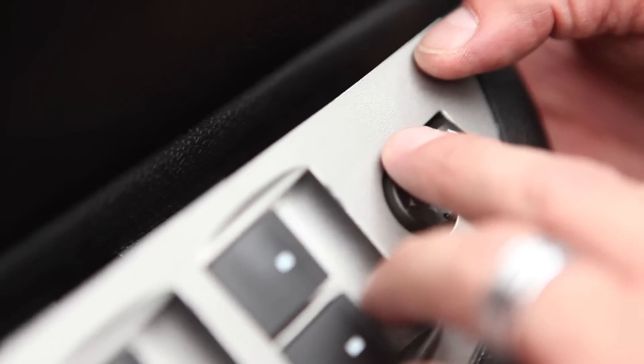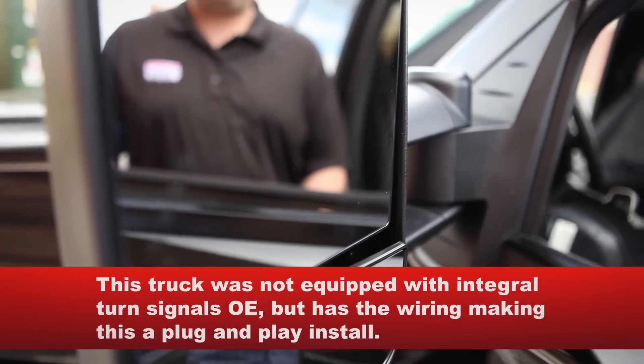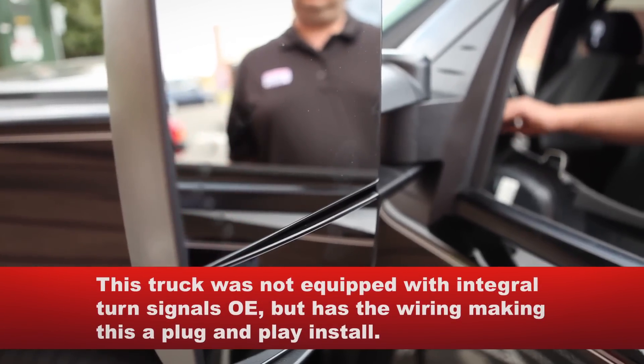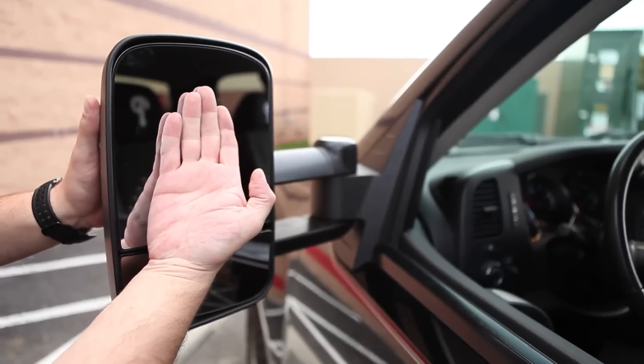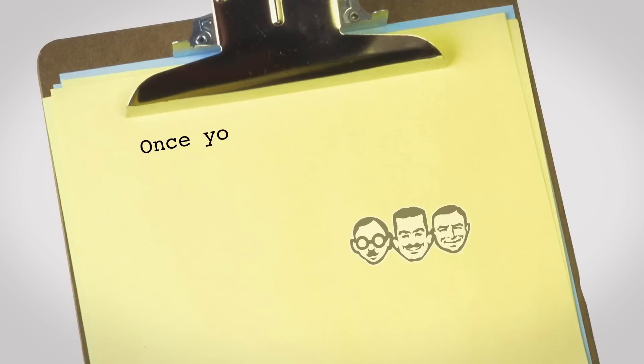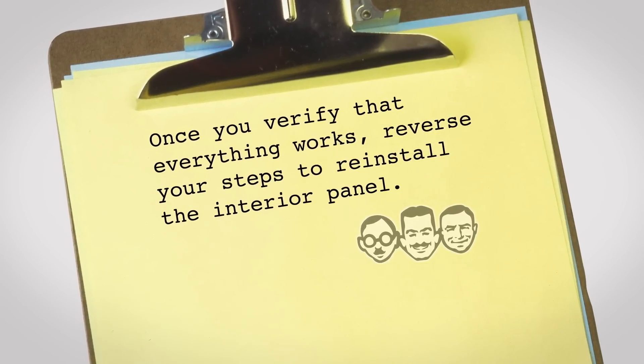Before reassembling the door panel, this is a great time to make sure the mirrors function properly. Do so by starting the truck and adjusting it left, right, up, and down, then hit the turn signals. On this truck, to check the heat function, turn on the defrost, wait a moment, then feel the glass — you'll notice it's warm to the touch. Once you verify that everything works, reverse your steps to reinstall the interior panel.